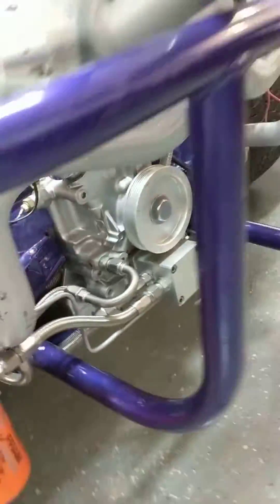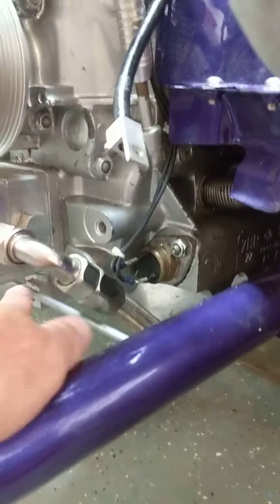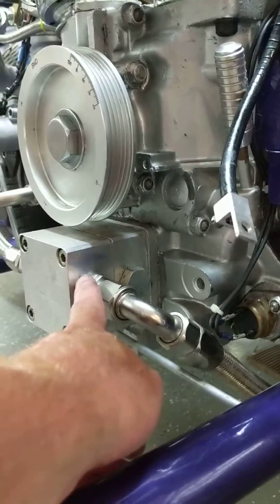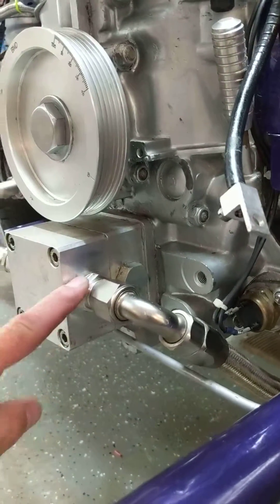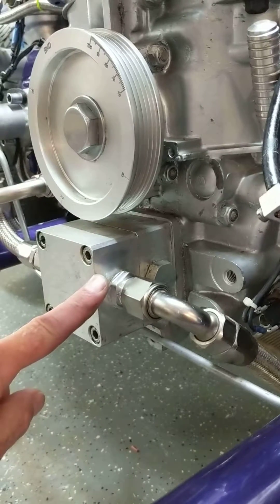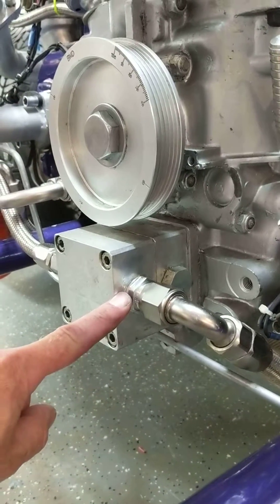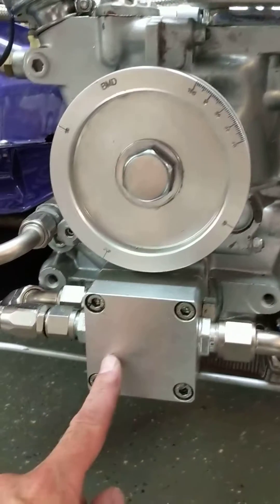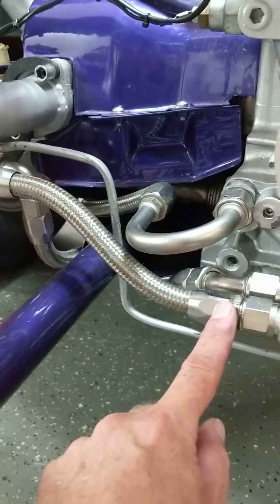It's going to work its way over to the input side of the second phase, which is the pressure phase. This will be the new supply, similar to pulling it out of the crankcase in a normal oil pump system. So it's getting a supply here, and this will pressurize the oil and then it'll go through its normal high pressure side.